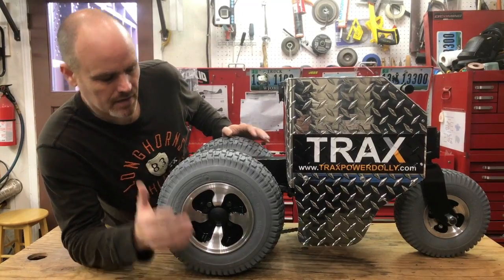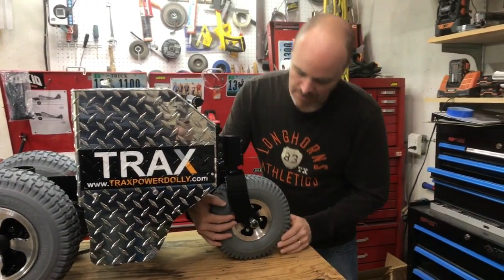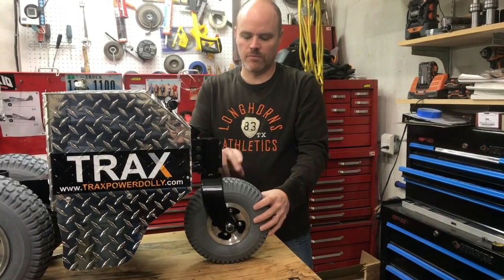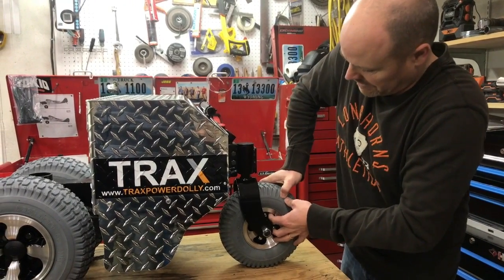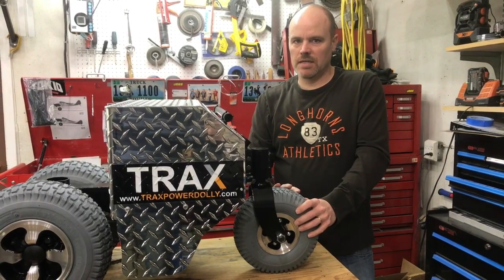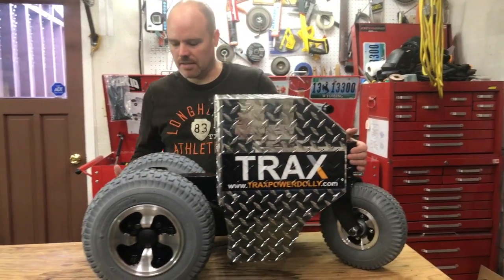On the back wheel you'll notice there is no air fill nipple — this is a completely solid tire. It's full foam, which gives us a better load rating on the back end.